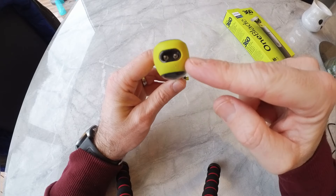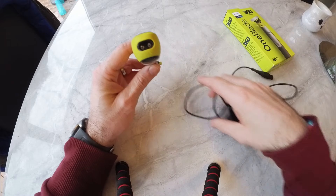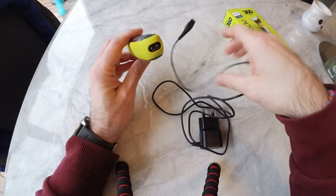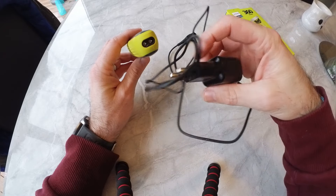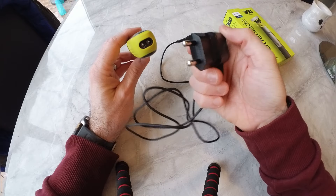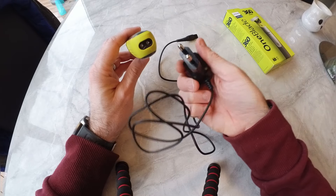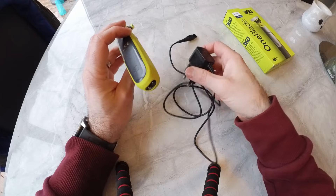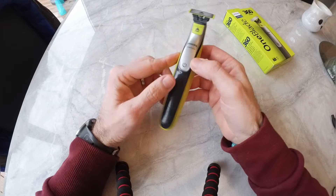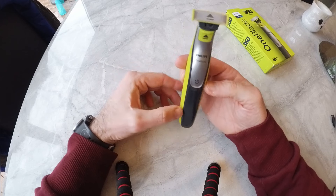It comes with an AC plug that you plug into the bottom and then into a wall socket to charge. Or if you've got a mirror socket you can plug it in there. It charges happily, doesn't overheat, and doesn't take that long.